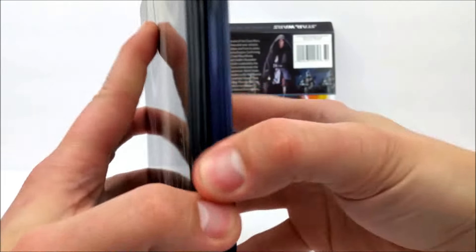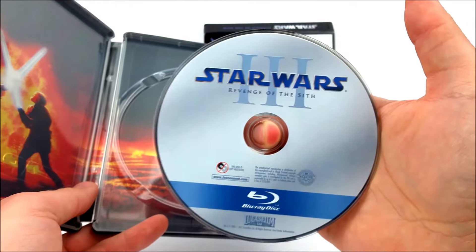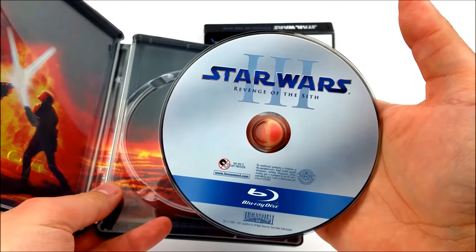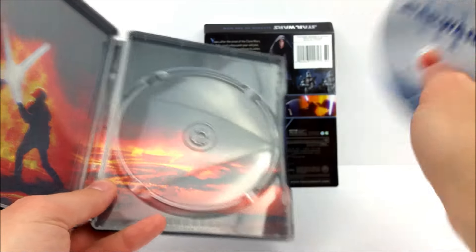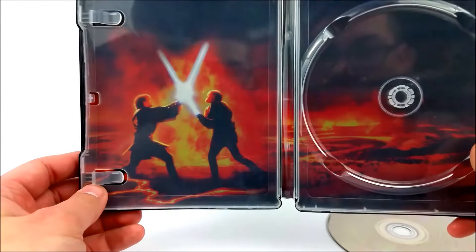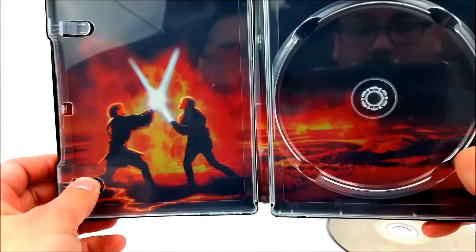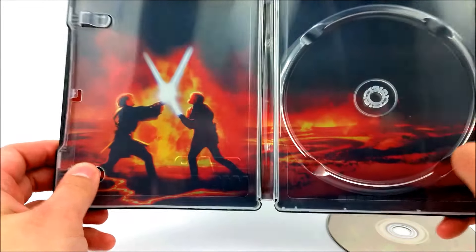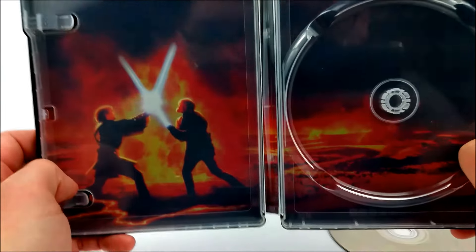Popping it open, just like the other ones you do get your Star Wars disc. I believe these are re-released, so they just repackaged them into a steelbook. We get that battle between Anakin and Obi-Wan Kenobi — 'You were the chosen one.' There's like a metallic kind of sheen on the inside which looks pretty cool — very awesome.